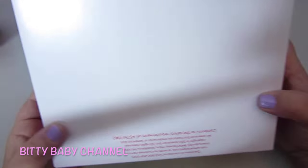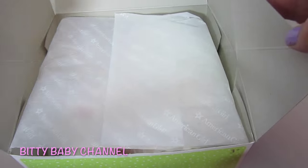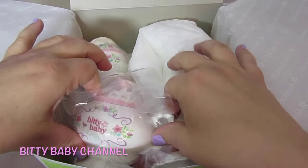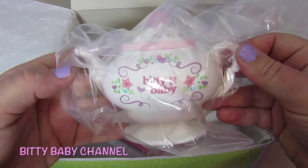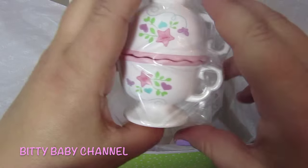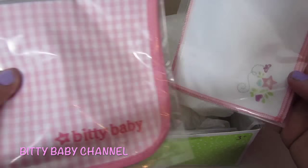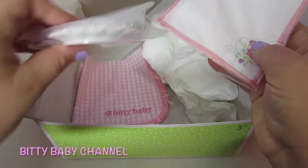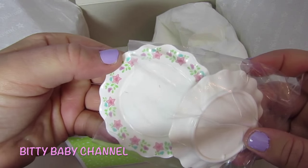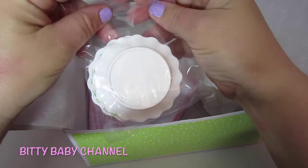And this box is the tea party set — let's have a little peek. I love this, this might be one of my favorites. There's the teapot — it says Bitty Baby, that is so adorable. And the lid comes off. And the little teacups! This is a tablecloth and napkins. And the little saucers — and the little plates. Those are so cute; these are the plates that you set your teacups on. We will have fun playing with these soon.